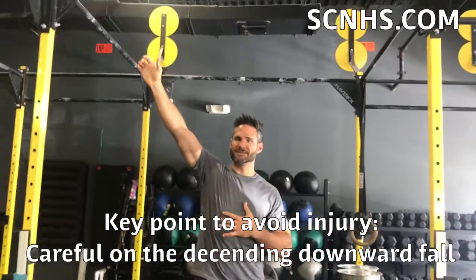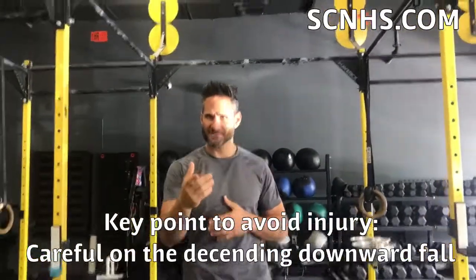So what we want to do when we're doing kipping pull-ups is make sure we're very careful on the descent. I'm going to show you a couple of exercises you could do to make sure you strengthen that motion.